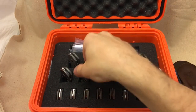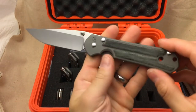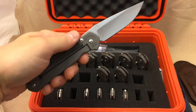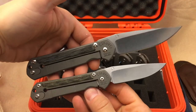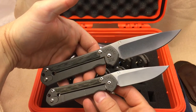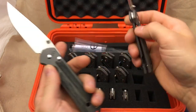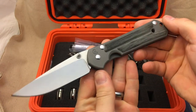Down the line here we have the large micarta inlay version of the classic. Let's pull one of the smalls out and look at those two beauties next to each other — a large classic and a small classic side by side.